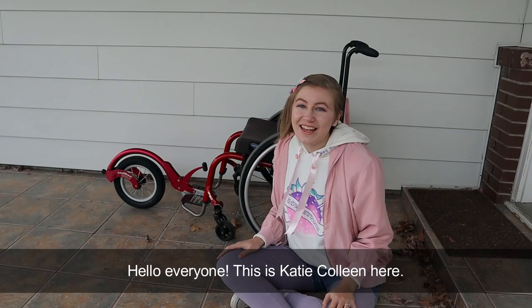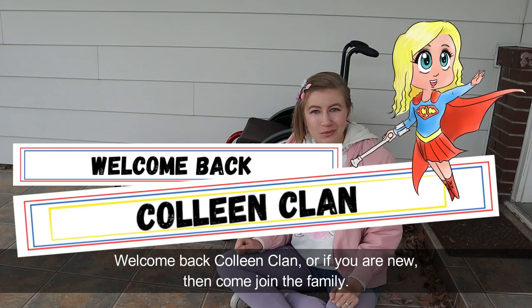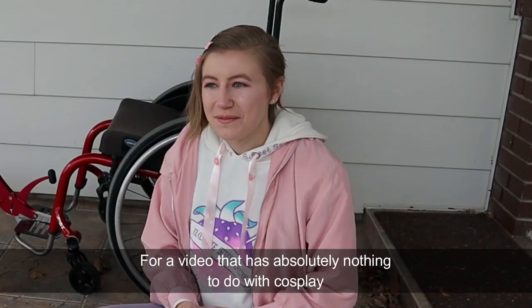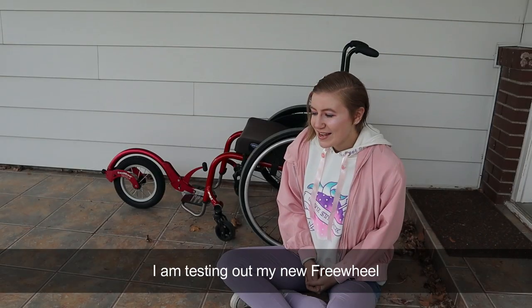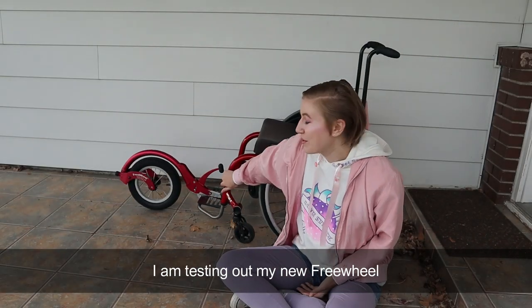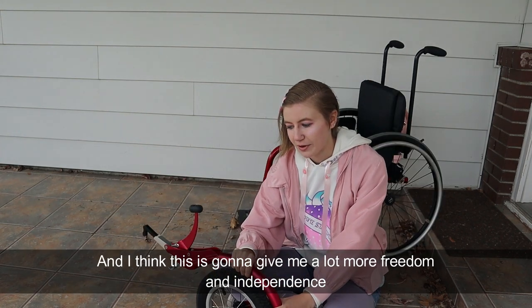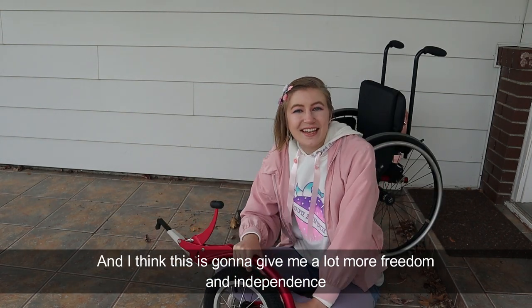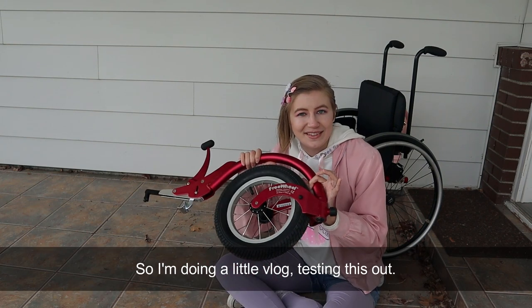Hello everyone! This is Katie Colleen here. Welcome back ColleenClan, or if you're new then come join the family, for a video that has absolutely nothing to do with cosplay. I am testing out my new freewheel and I think this is going to give me a lot more freedom and independence, and I just wanted to share that with you guys, so I'm doing a little vlog testing this out.